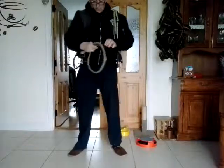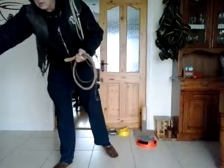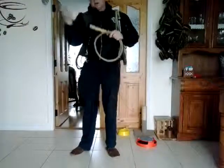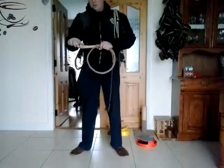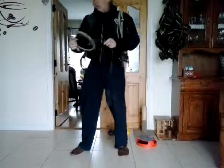Hello everybody! Today I want to tell you something about the carry the whip. Whip is a great weapon if you have it in your hand. How to carry the whip?